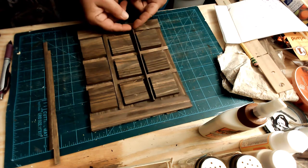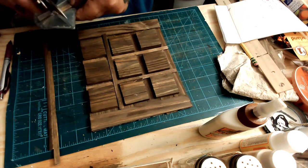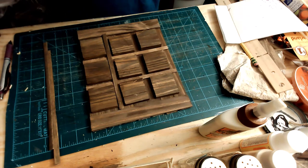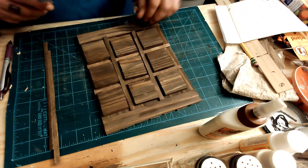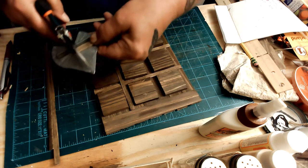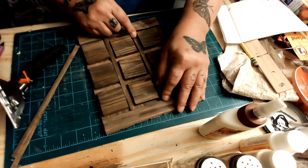Here I'm putting everything together to make sure it's going to fit. My sticks are a little bit too long, so I cut them down. But I didn't re-measure them — I just cut a little bit off here and there. No precise measurement going on; I just cut them down until they fit.